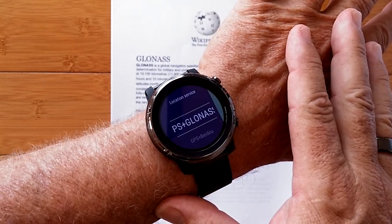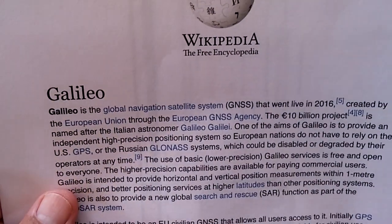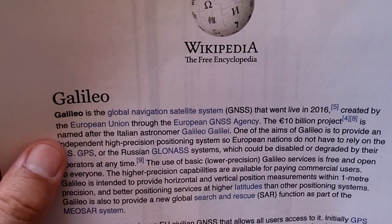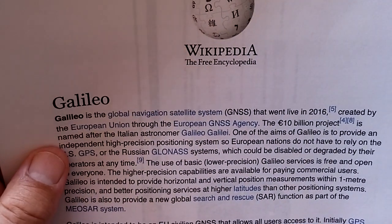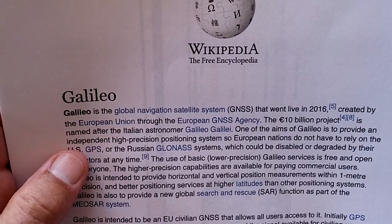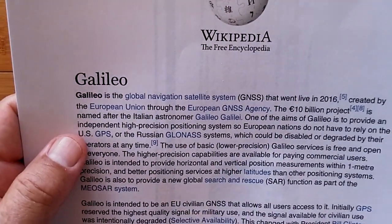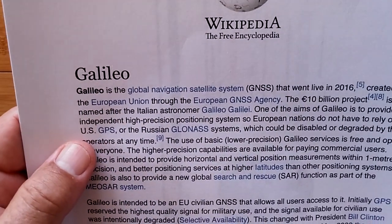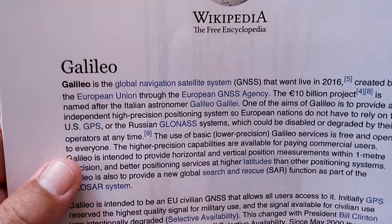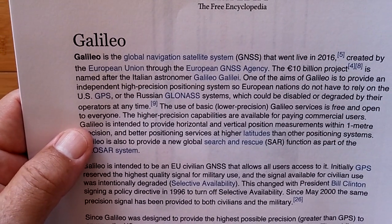Now the final one, and this is the newest — Galileo. Galileo is the global navigation satellite system that went live in 2016, created by the European Union through the European GNSS agency. It's a 10-billion-euro project named after the Italian astronomer Galileo Galilei. One of the aims of Galileo is to provide an independent, high-precision positioning system so European nations do not have to rely on U.S. GPS or the Russian GLONASS systems, which could be disabled or degraded by their operators at any time. The use of basic, low-precision Galileo services is free and open to everyone.